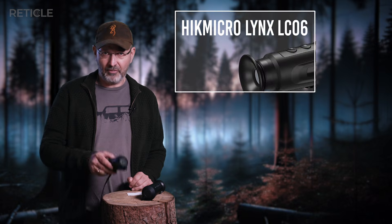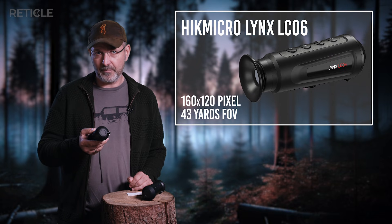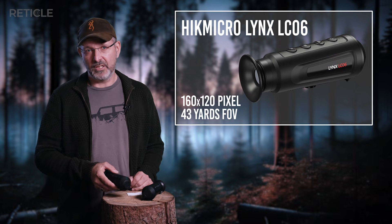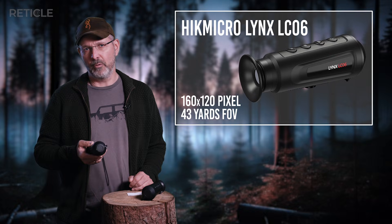I sat down and tried to figure out what's even doable with his budget. He had like 500 bucks tops, which really isn't much in this space. But I remembered the Hikmicro LC-06 was still floating around for about 400 bucks — I bought one myself a few years ago. Nowadays you can even snag it for closer to 300.